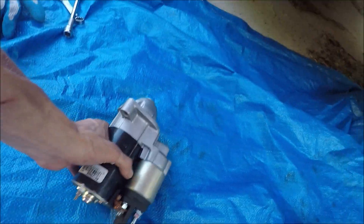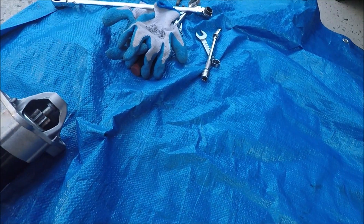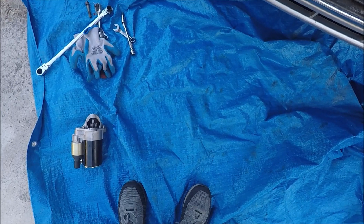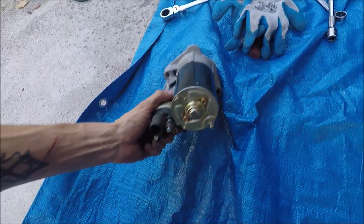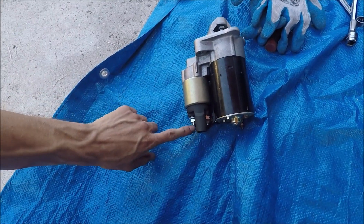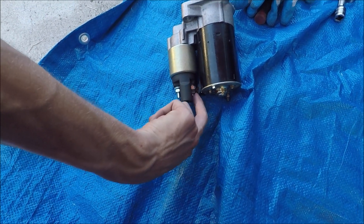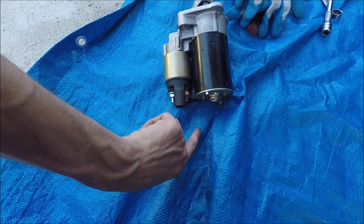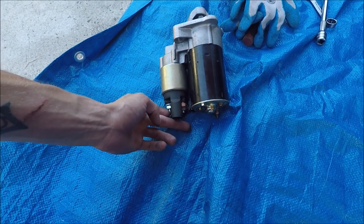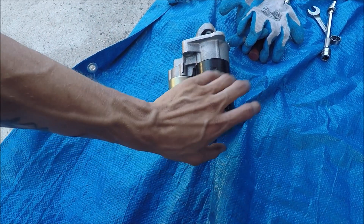The new one is all nice and pretty. I tested it here — it torques pretty hard, it spins, so that's a plus. I also ran a voltmeter to the constant power part and it had battery power. Ran it to the trigger wire — obviously nothing until the key was turned, then it got power. When I did it with a wrench you could tell it was actually sending power through the tool, so I knew the starter was actually getting power.